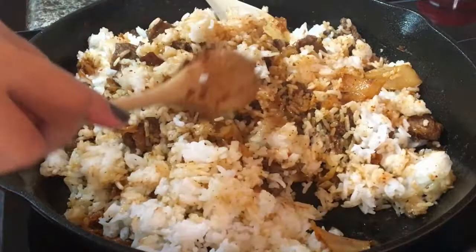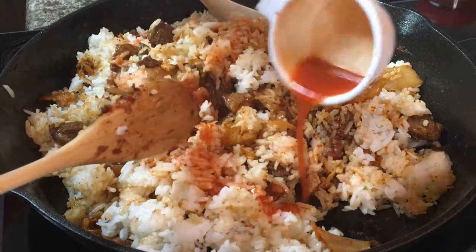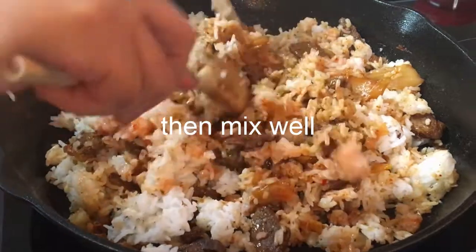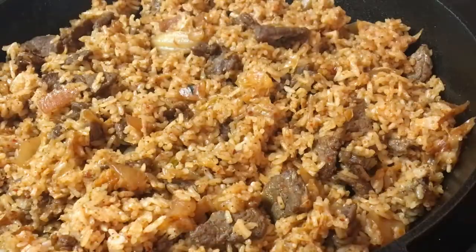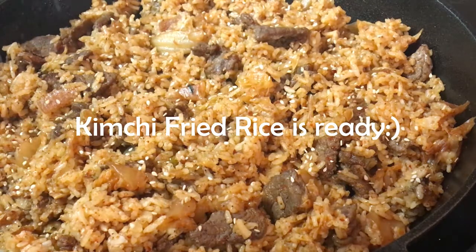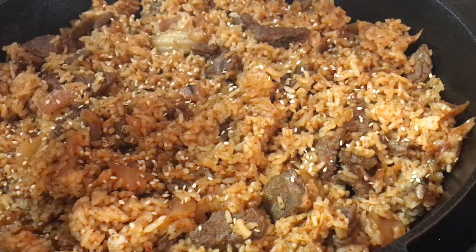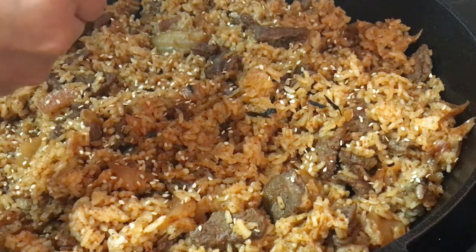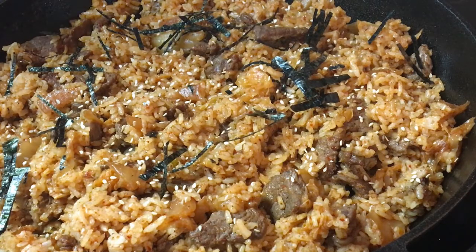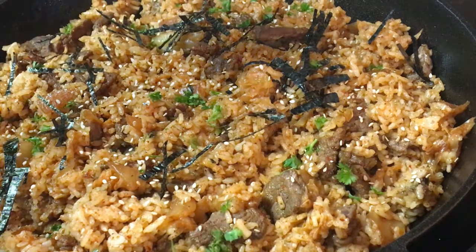We may now add the kimchi juice — I have one-fourth cup of kimchi juice here. Now let's add a little sesame seed, and I'm going to put in some roasted seaweed — this is optional. And then some fresh parsley. You can also use green onion; it's up to you, it's your preference.